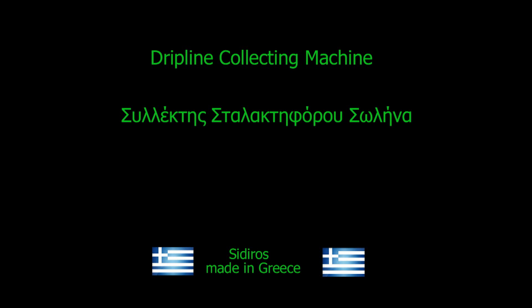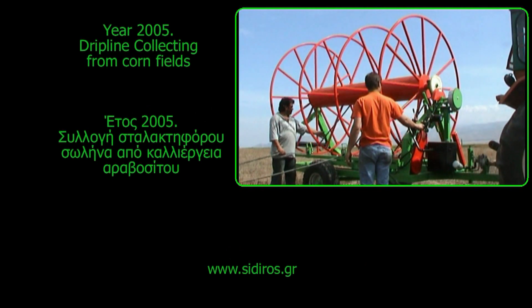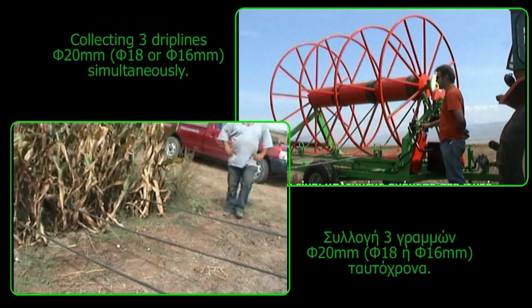Welcome to the hydraulic dripline collecting machines manufactured by Greek Sideros Company. First designed in 2005, it can collect up to three driplines simultaneously.